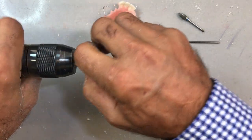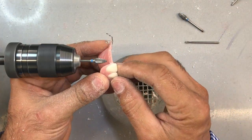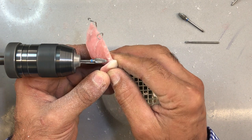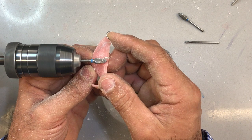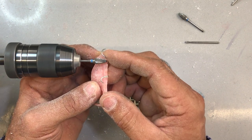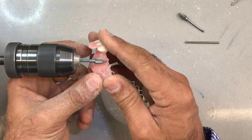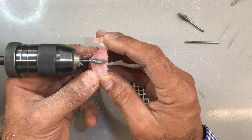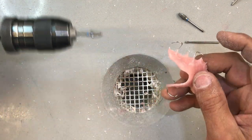The elimination of undercuts that you saw me do with the handpiece — you can certainly do them on the lathe. There's no right or wrong; it's whatever you feel comfortable with. The lathe is probably my favorite way of doing it because I can get a better sense of parallelism when eliminating undercuts on the lathe versus the handpiece. I think I'm close, so I'm going to try this on my duplicate model and see how it fits.